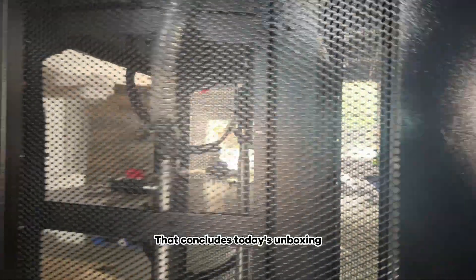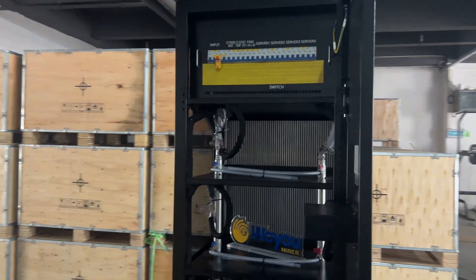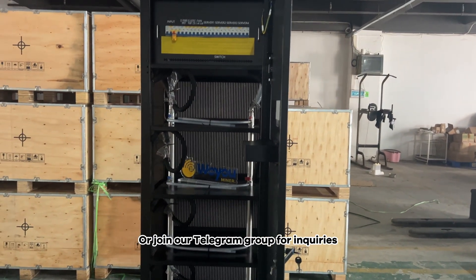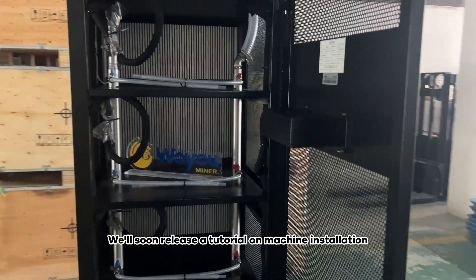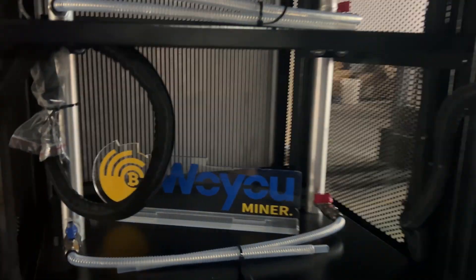That concludes today's unboxing. If you're interested in Antrax, welcome to visit the Woyoo channel or join our Telegram group for inquiries. We'll soon release a tutorial on machine installation. We'll see you next time.